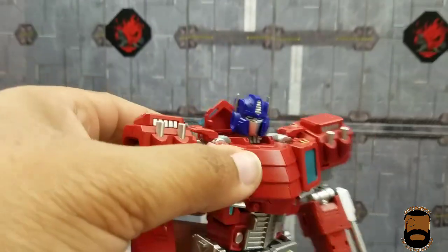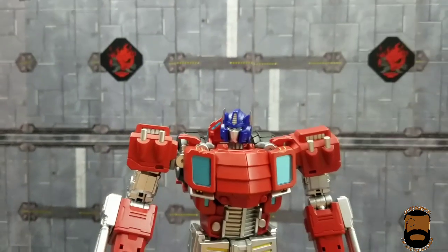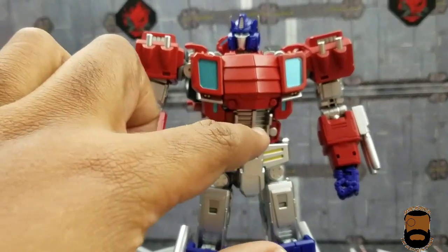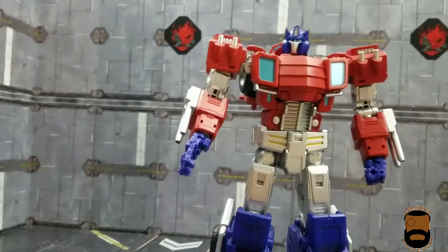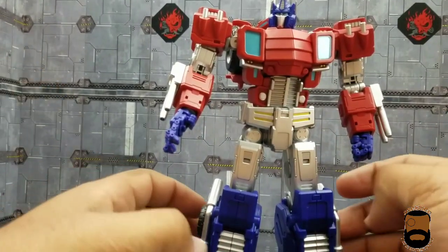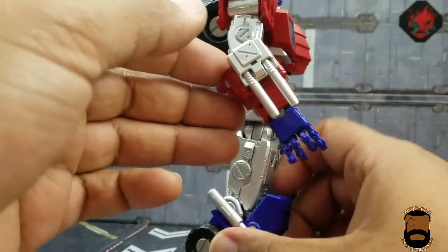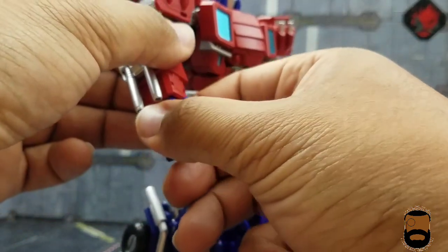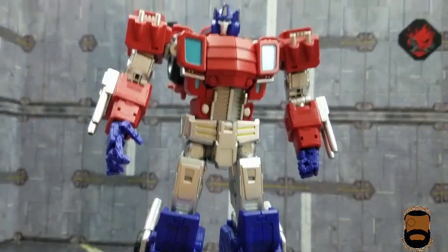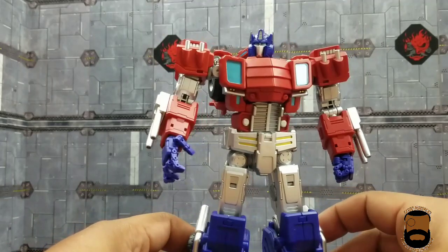This face sculpt is absolutely the money — that's definitely Cybertronian Optimus Prime all day. I love that he has a grill for the centerpiece even though the truck mode has no grill. I do wish he had smokestacks on his upper arm like in some Chaos Theory panels, but they didn't always draw him that way, so it's fine.